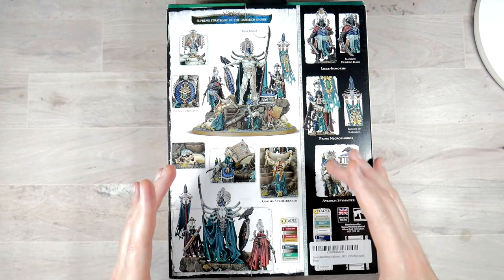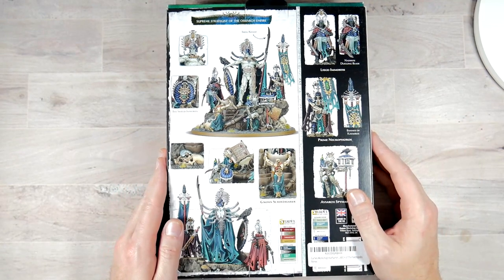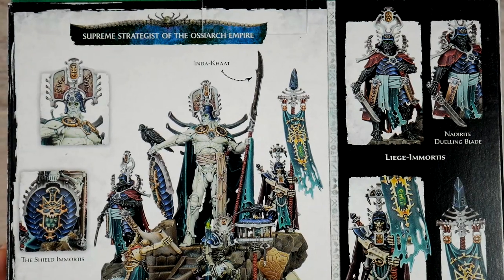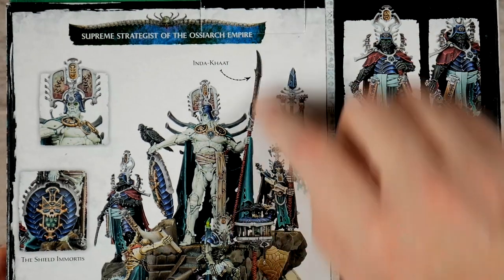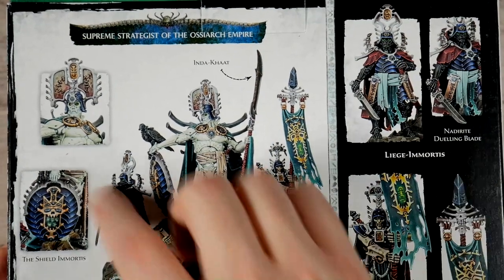It's basically a little diorama, but you're going to be surprised when you see how small it is. Here we have the top side of the box. You have the Supreme Strategist of the Osiarch Empire. You have the Invidex Khyat — I believe that's how it's pronounced — and that's going to be the weapon he's carrying. And he has four minions with him.